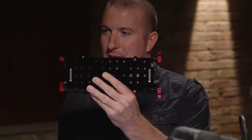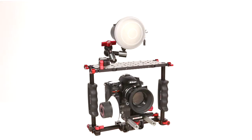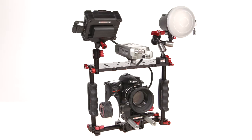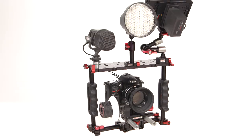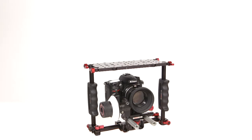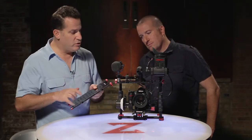And also these Z-locks that are key to actually creating the cage itself and then also mounting additional pieces. So if you have an original Zacuto cage, you can basically turn it into a Swiss cage by buying these Swiss cage plates. Obviously here you can see you can mount all kinds of good stuff on it. Once you install it with the handles you end up with two Z-locks that you can use.